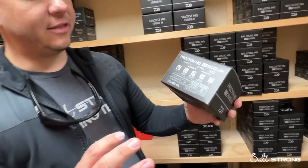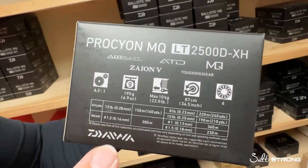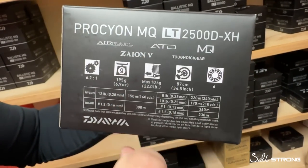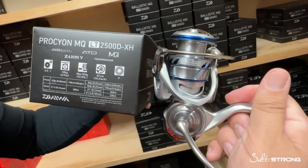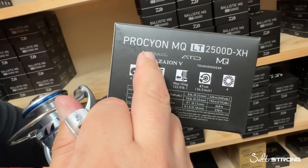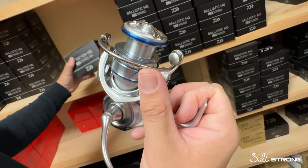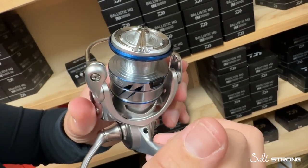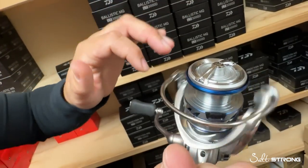So just as an overview, let's take a look at the back of the box and see what features are offered on the Procyon MQ. Obviously the MQ body. LT is Daiwa's moniker for 'light and tough' — they're trying to reduce the overall footprint of a reel while keeping it really compact and sturdy. Also featured is the air bail design — it's a unique hollow air bail by Daiwa.